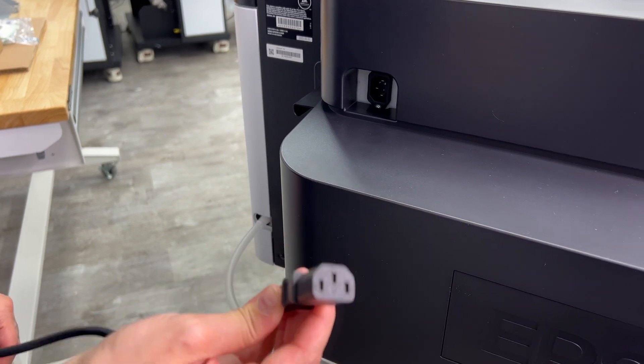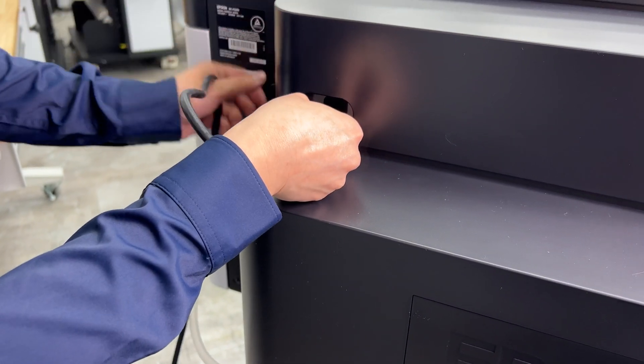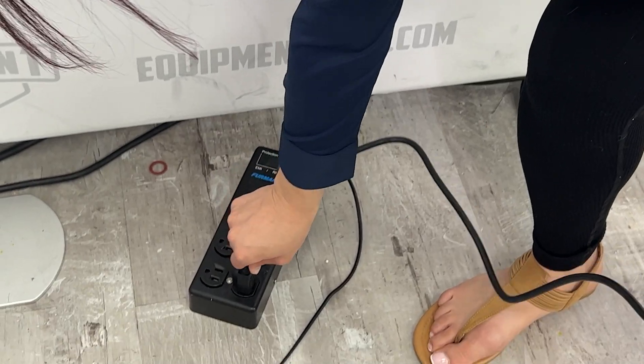First, connect the power cord to the back of the printer and plug into an outlet. Do not connect the printer to your computer yet.